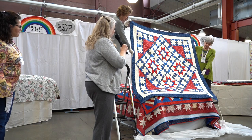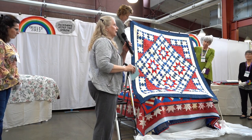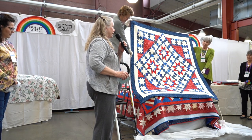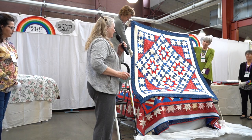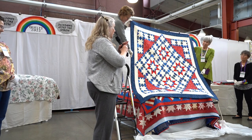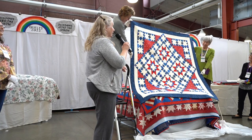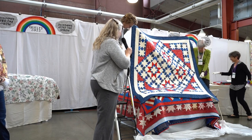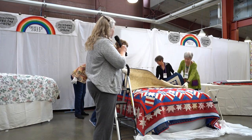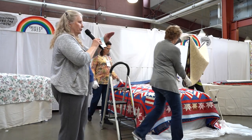Sally said she doesn't usually follow patterns closely — she likes to make them her own. She thought maybe that was not a good idea when making something as a model for a book, so she restrained herself. The third version in the book as a drawing is just a red and white version with the coloring that was in the border of the first quilt, where the star is dark and the background is light.